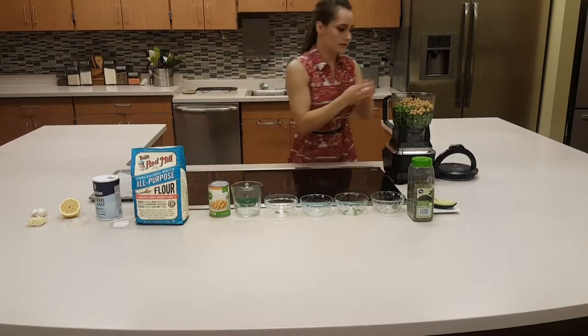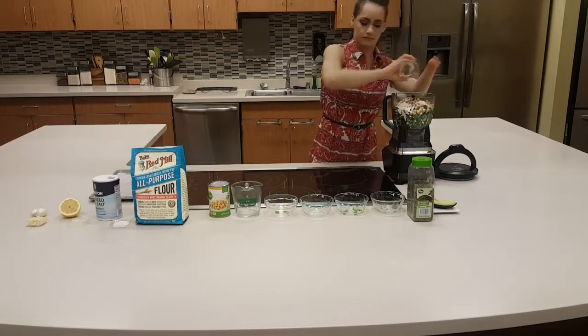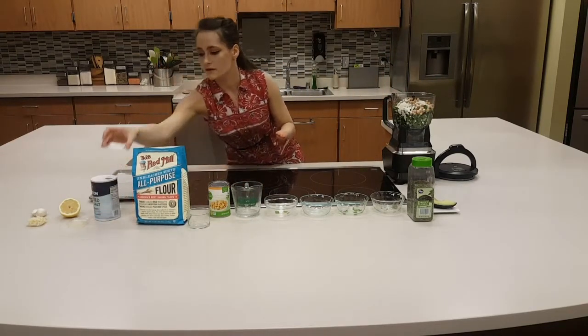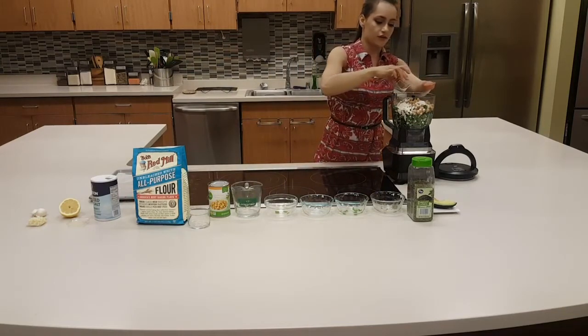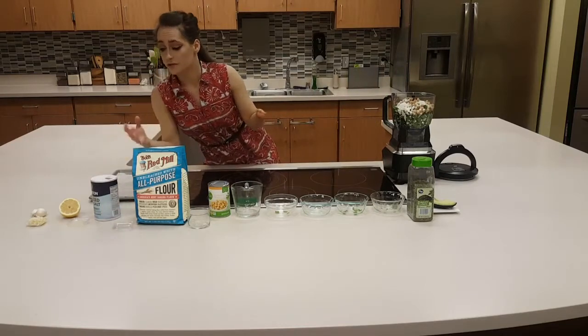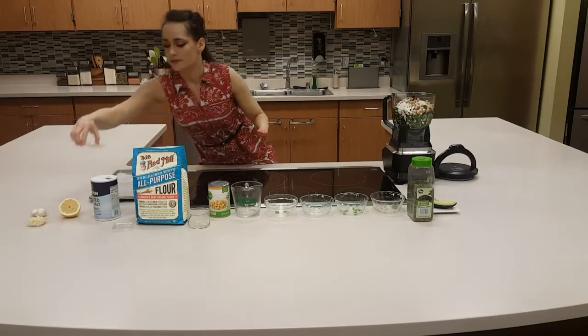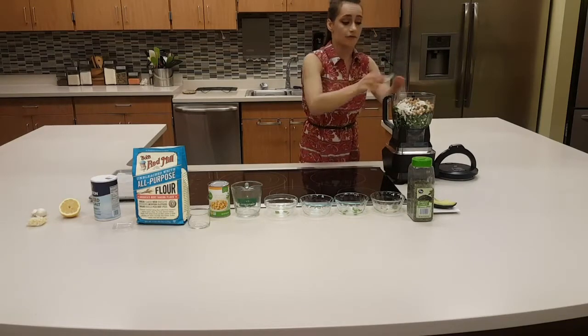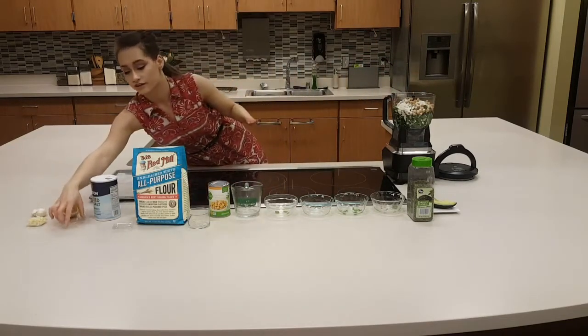We add two tablespoons of flour, and then one teaspoon of salt. You can always, with a lot of recipes, choose to add salt near the end. Because this is baked, it's easier for the salt to be added at the beginning. But for a lot of recipes, you can add salt to your liking at the end.